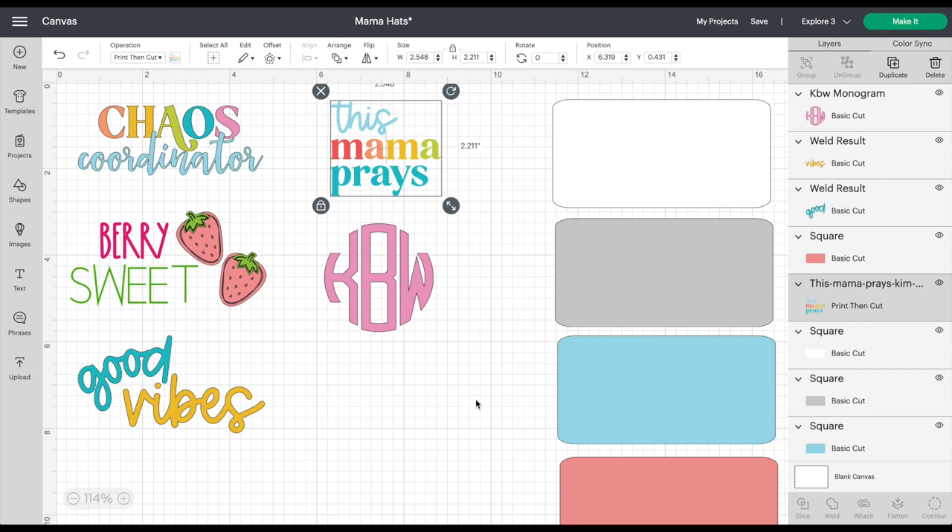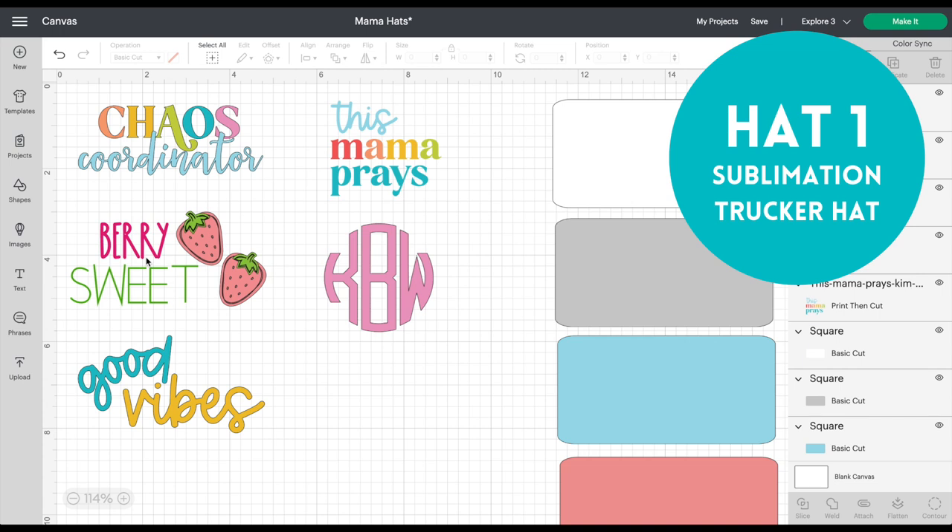If you have questions about uploading images, I'll put a video up above showing you how to do that — it's super simple. As we get to each hat, I'll walk you through what you do with each design. Some are super simple, and then others like the infusible ink pens, I want to talk about picking the pens and picking the image. So let's talk about our very first hat — we're going to start with the sublimation project.